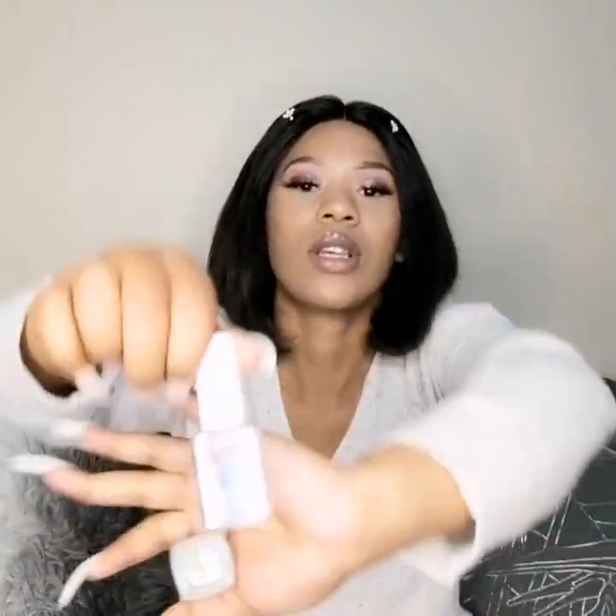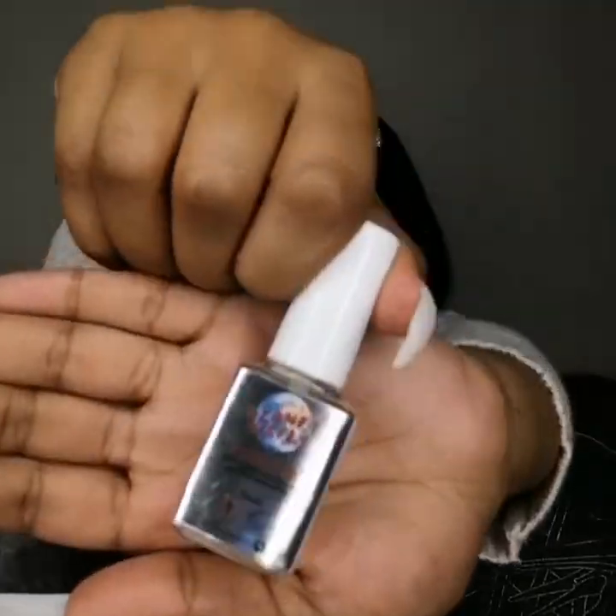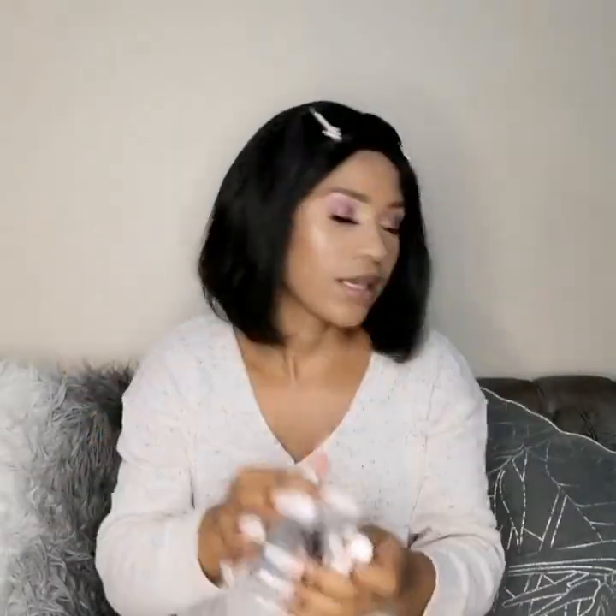The next things you're going to need are top coat and cuticle oil — both 10ml and both 24 rands each, same as the nail prep and nail primer.